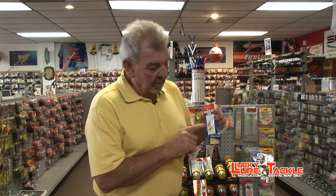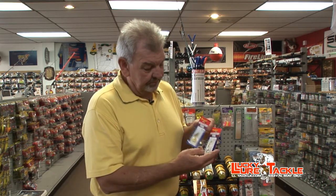Another good bait is the rooster tail — little inline spinners. Just a small action. They come in multiple colors and all different sizes. Try to stay with the smaller sizes. Just remember, the smaller you can cast, the more chances you've got of catching fish.